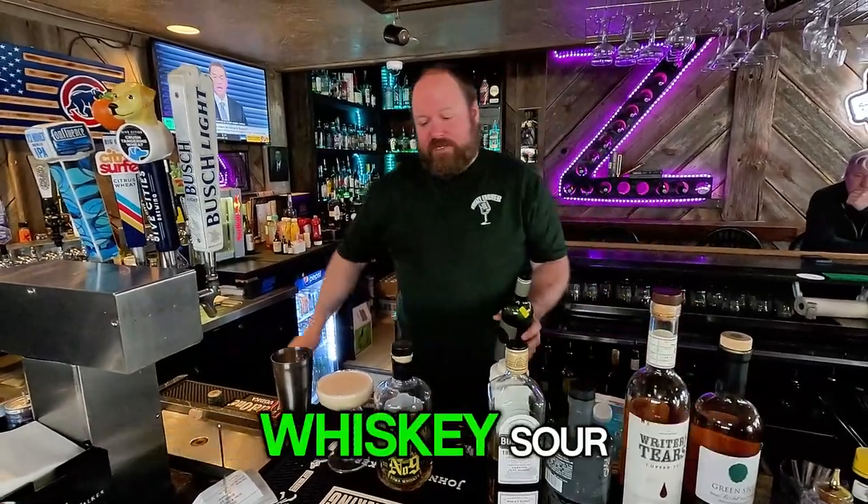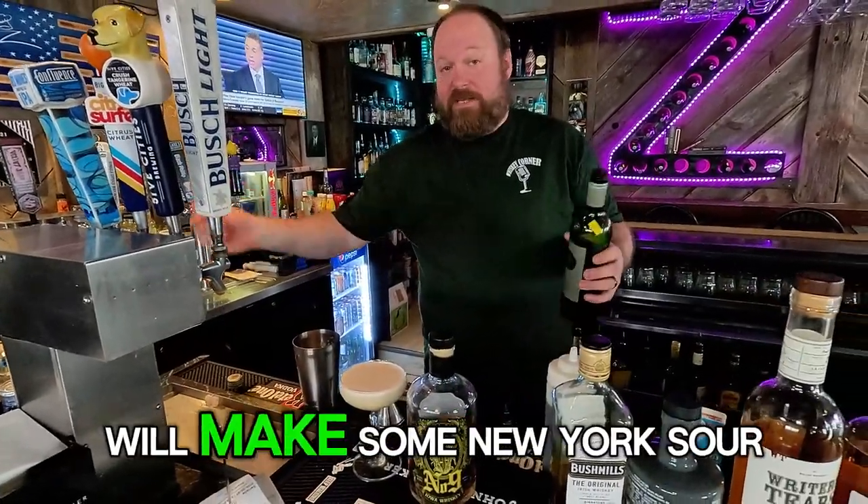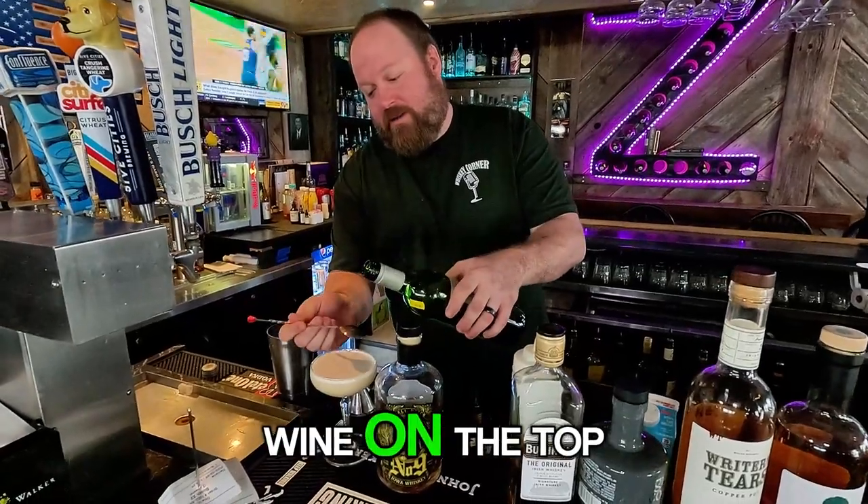Normally with a whiskey sour you just add some bitters and do a pretty little rose flower on the top. What makes a New York Sour is you float a little bit of red wine on the top.